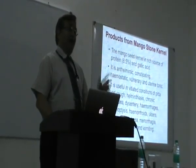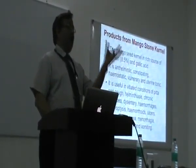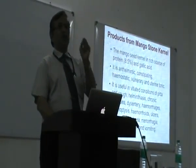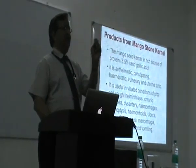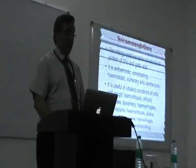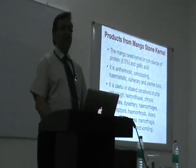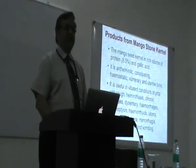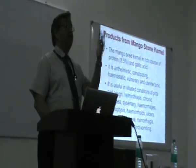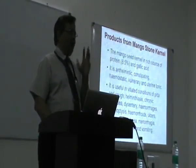Then the mango stone kernel — after eating the pulp from the mango and opening it up, there is a kernel inside. That kernel fat is so good it can be used in cosmetics. There was one German student working for a PhD who called me and said she would like to have it in larger quantity. I gave her some processing unit addresses and that is how they are working on it. These are valuable products which nature has given us but we have never cared for.